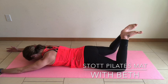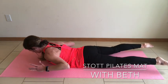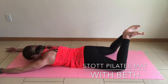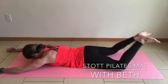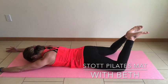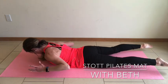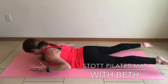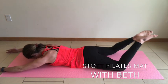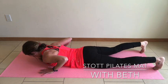Lengthen — shoulder blades drawing away from the ears, elbows drawing back to the rib cage. Feel those glutes and hamstrings fire. Lengthen and lift. Connecting with the breath. Lengthen and lift.